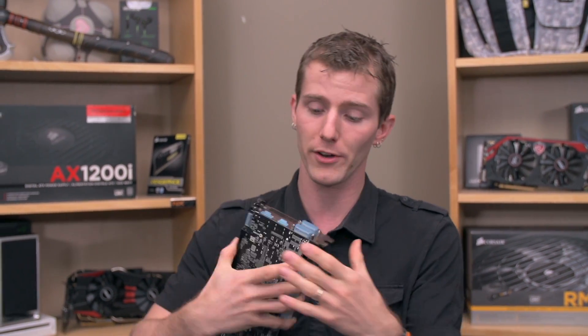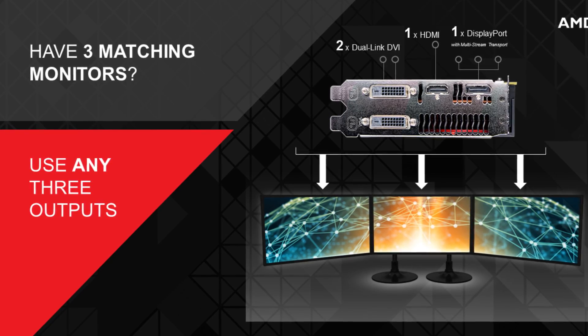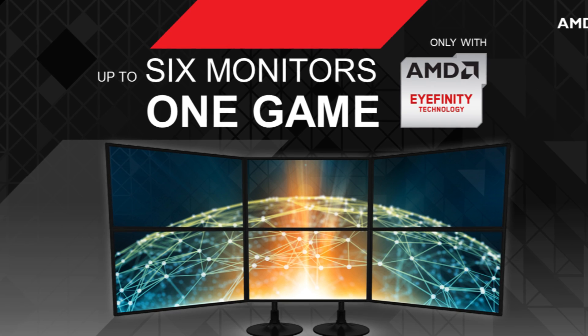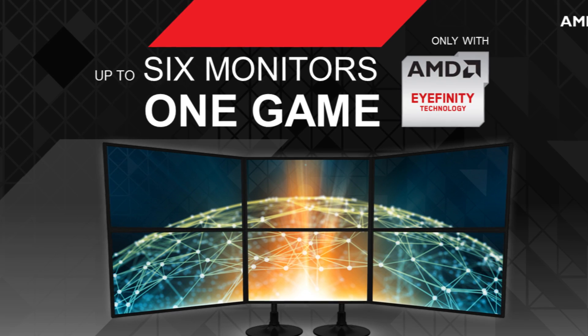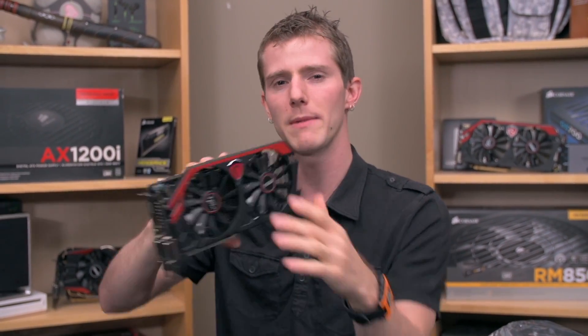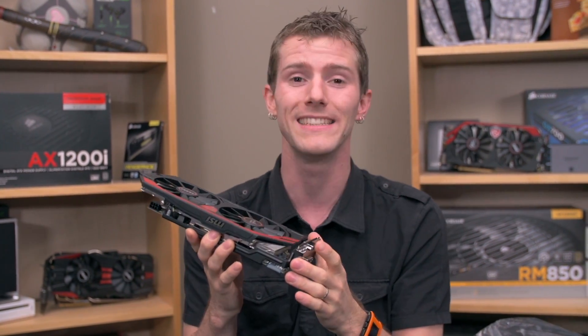It does have support for their new EyeFinity, so you can plug three displays into whichever three connections you want, and you can even use a DisplayPort hub to connect up to six displays to this individual card. Although for a 2 gig card with this kind of power, I wouldn't really recommend running EyeFinity at 1080p and expecting to play the latest games at Ultra Details.